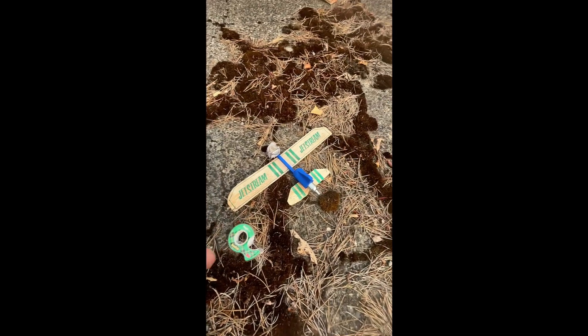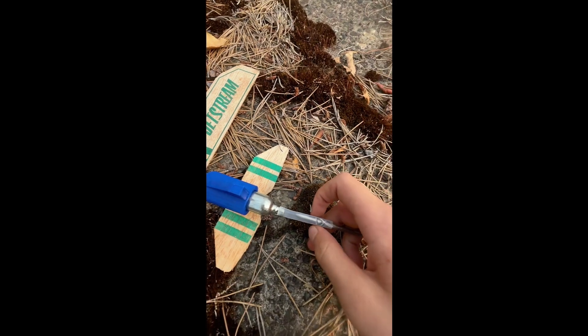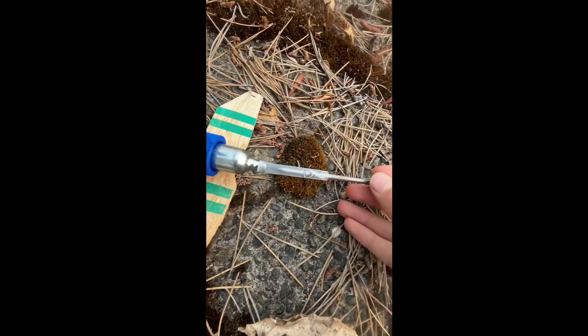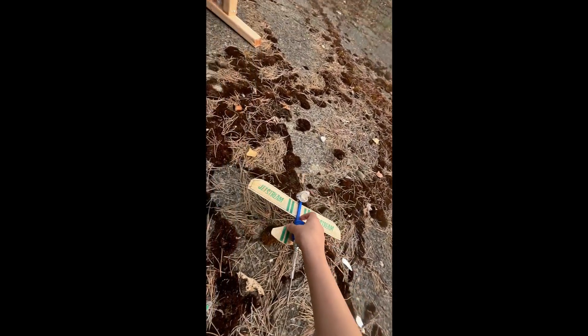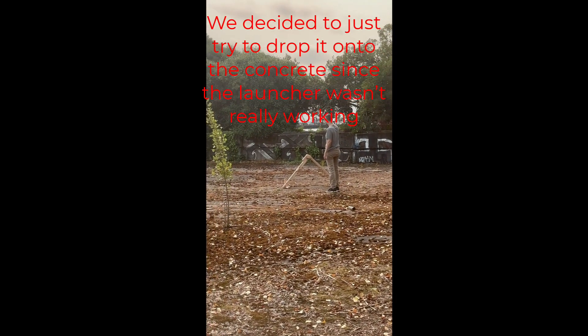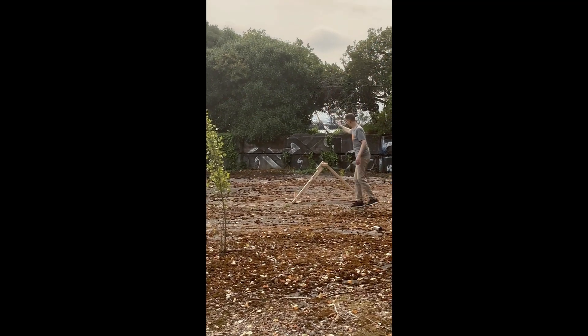Okay, so I modified the RC plane — basically I got a little straw and that just goes right over the CO2 canister. And then when this part of the nail hits that part right there, it will just go right into the CO2 canister, burst, and fly away. So let's try it. Get ready. Ready? Yeah!